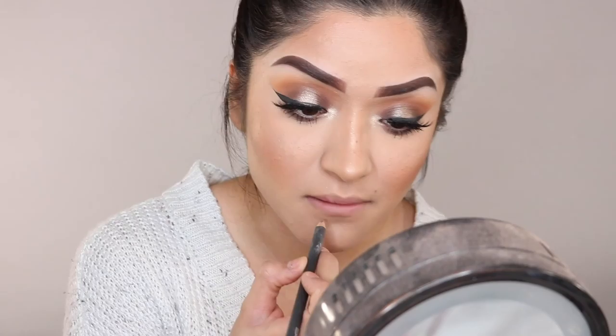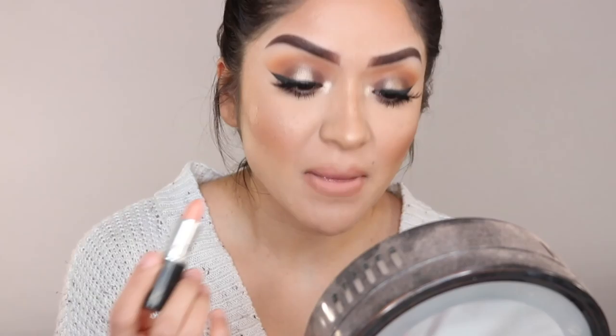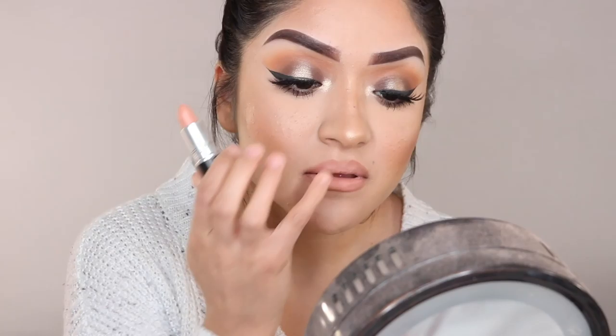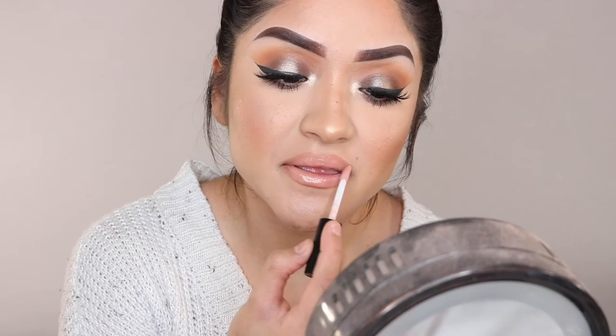I thought I was done but I totally forgot to do lips! I'm going in with the Strip Down pencil from MAC to line my lips, then applying Myth from MAC for lipstick and blending that in with my finger. On top I'm adding lip gloss — Oyster Girl from MAC — adding that to the center to make my lips look a little pouty. And this is the finished look! I hope you guys liked it — I'll see you in my next one, bye!